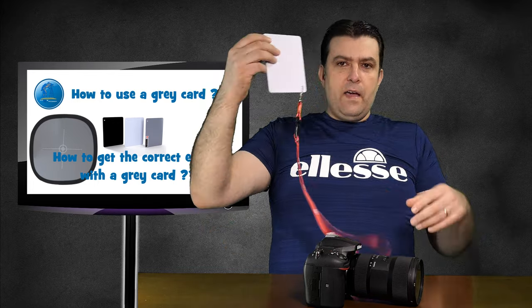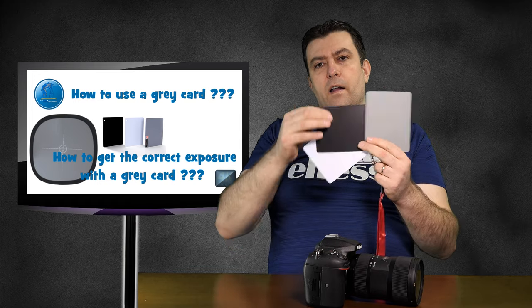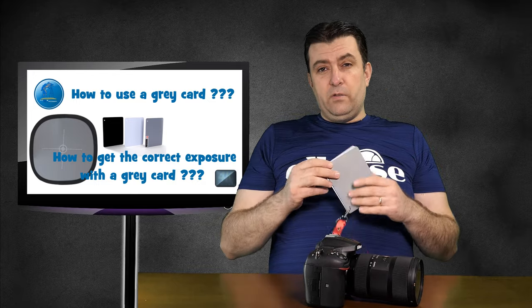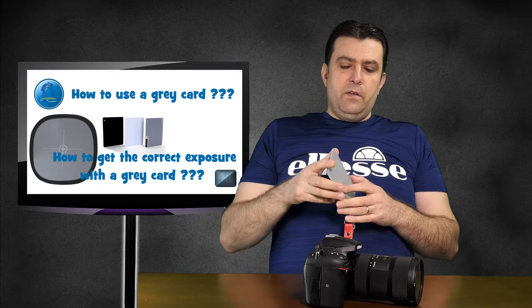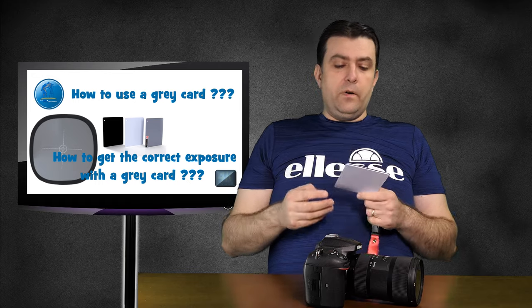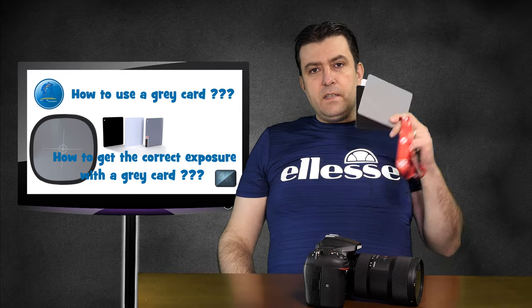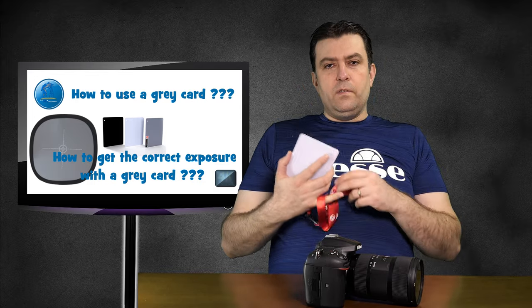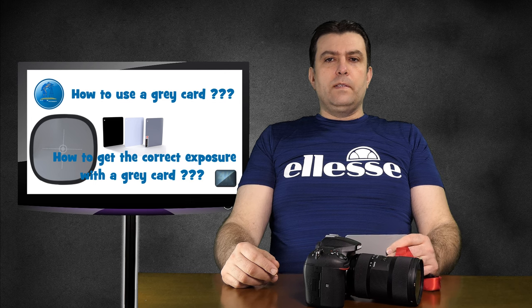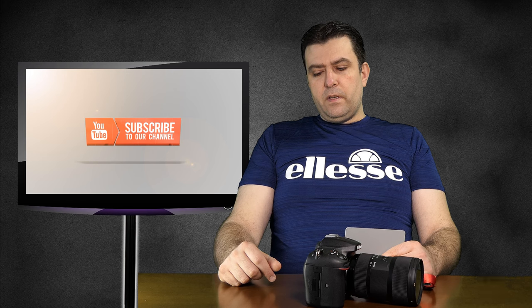So as you can see, I have a small little card here — actually three cards: a grey card, a black card, and a white card. I don't want to talk about all of them here because the video will be too long. I'll make another video separately about the white card and the black card. This is not very expensive, and I think every photographer should have something like this in their bag. It's a necessary thing — if you want great pictures, you must know how to use this and you must have it.